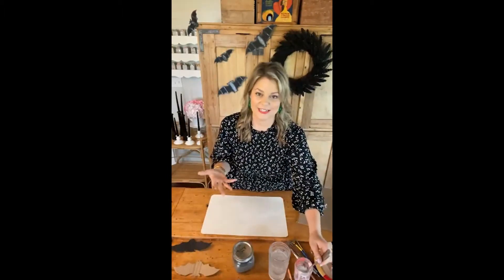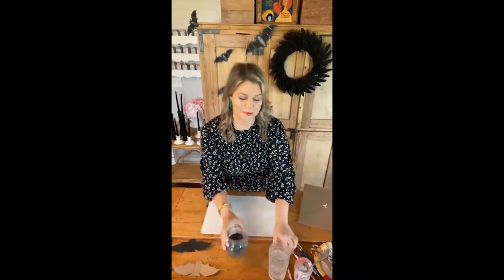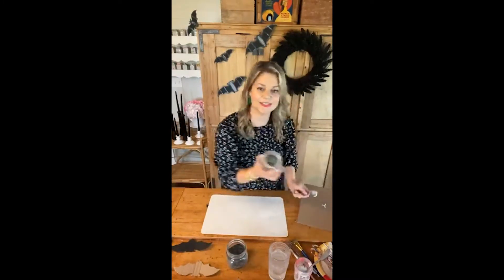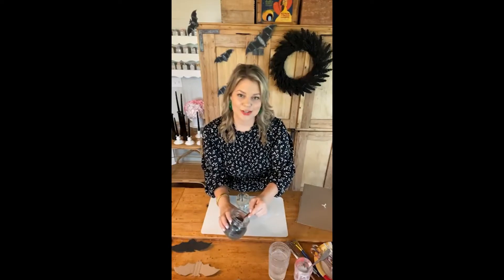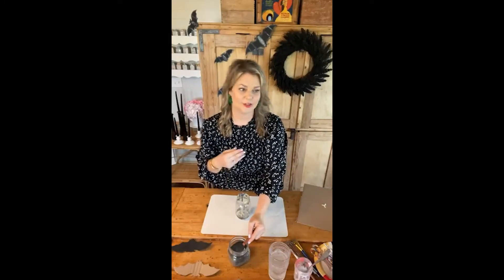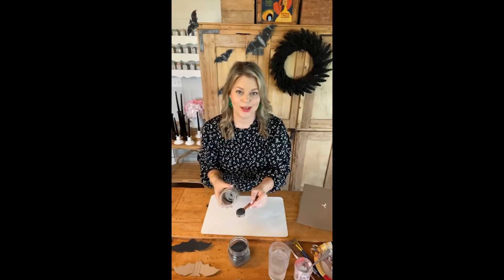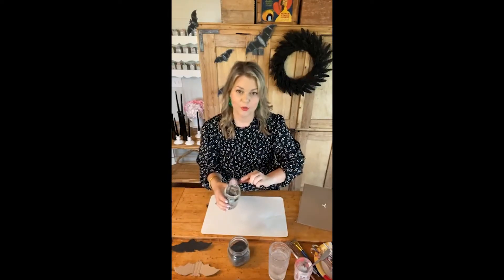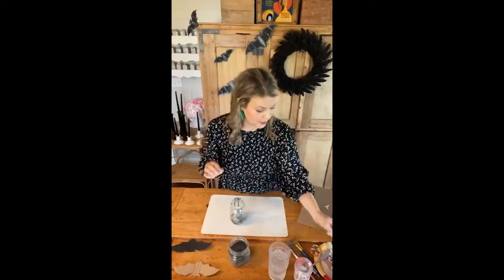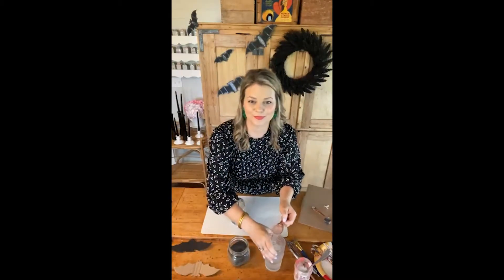First off we're going to mix the milk paint. If you've never mixed milk paint before, don't worry — it is so simple. We're going to take just an empty glass; I prefer to use glass and you can just clean it out as you go. When I'm working on crafting projects, I like to use tablespoons as measurements. For furniture pieces you normally work in cups, but for crafting projects tablespoons make the paint go a really long way. So we're going to do one-to-one for the bats: one tablespoon of milk paint and one tablespoon of water.